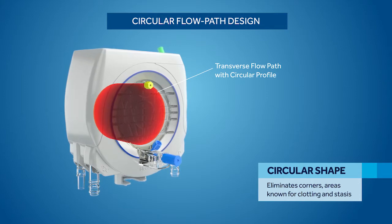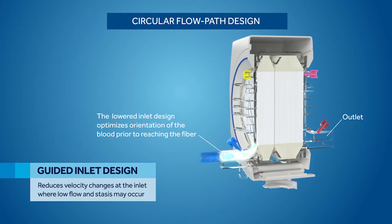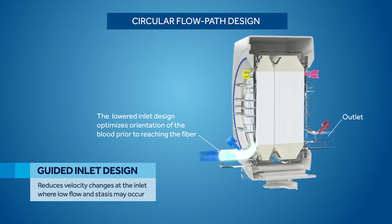The circular shape eliminates corners, areas known for clotting and stasis. The guided inlet design reduces velocity changes at the inlet, where low flow and stasis may also occur.